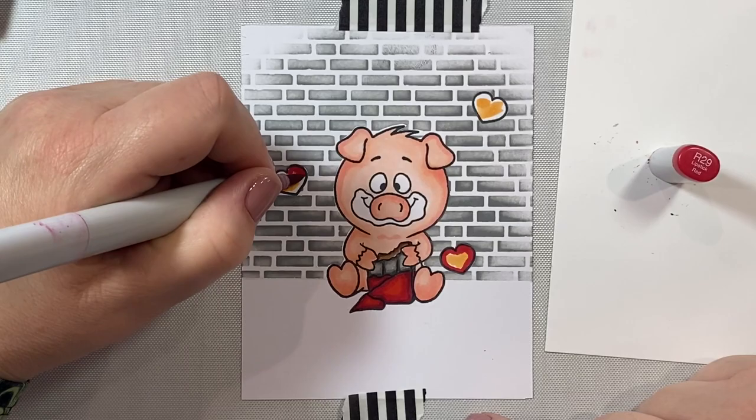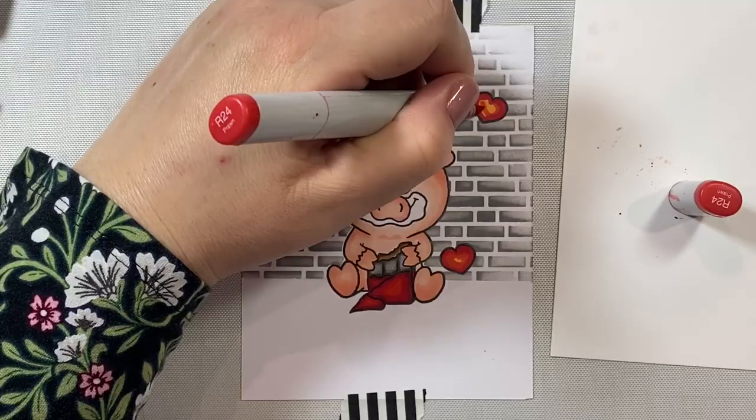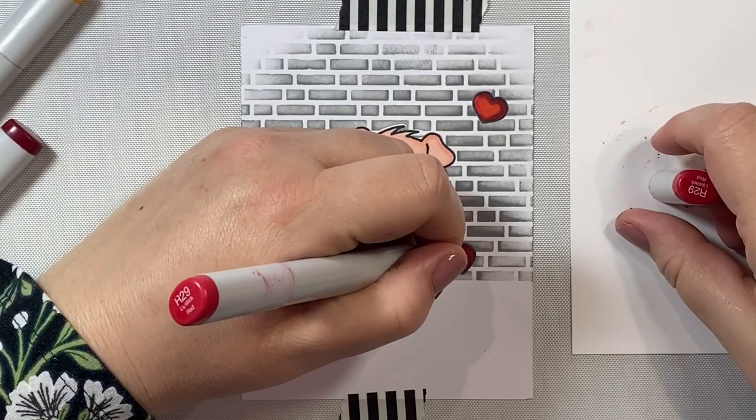I really love having yellow-orange as my highlight for reds, as opposed to keeping a white highlight. It just adds a little bit of a glow or something special to reds that I love. Once we finish up this part of the coloring, we're going to add some ground beneath our little piggy using some yellow greens.